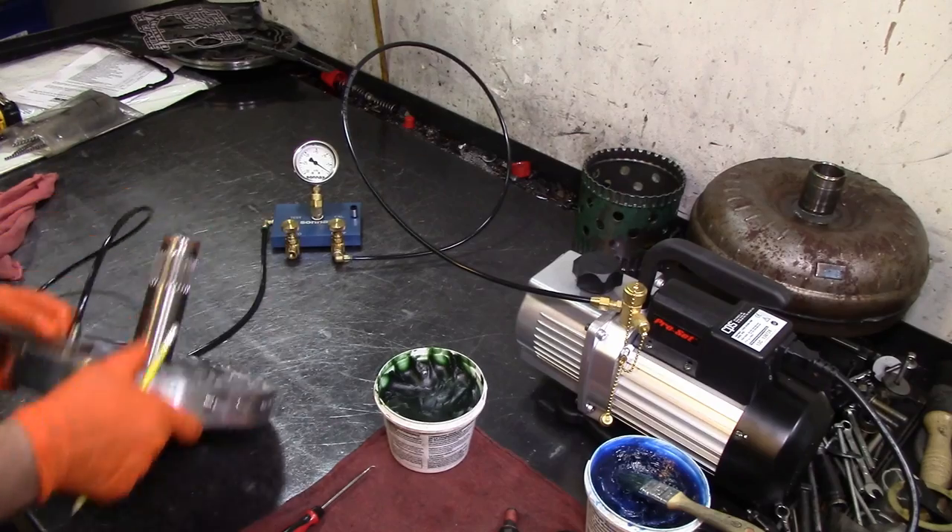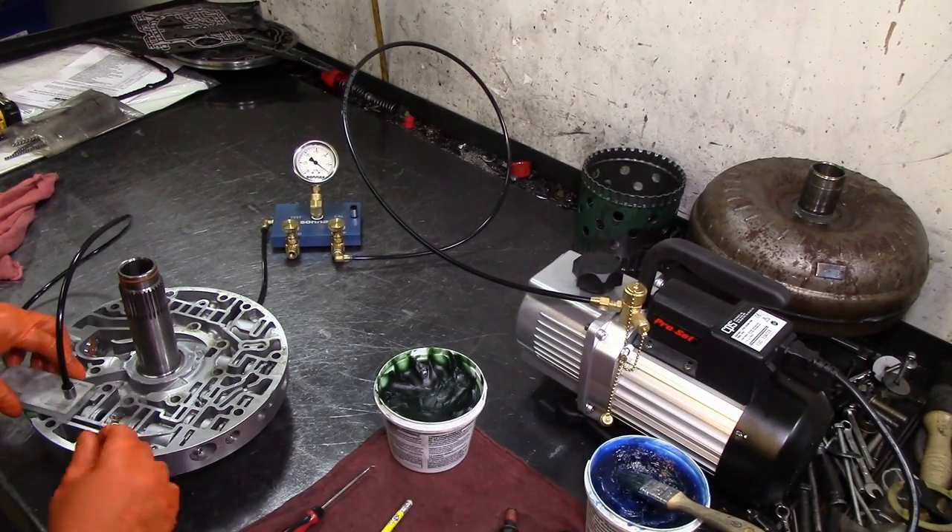Same reading — 10 inches of vacuum. We need to see 18; that's what the other line specifies. We need to see 18. Let's go ahead and shut this thing off.